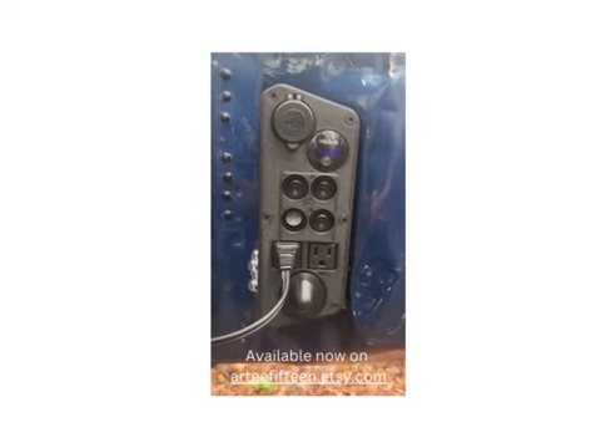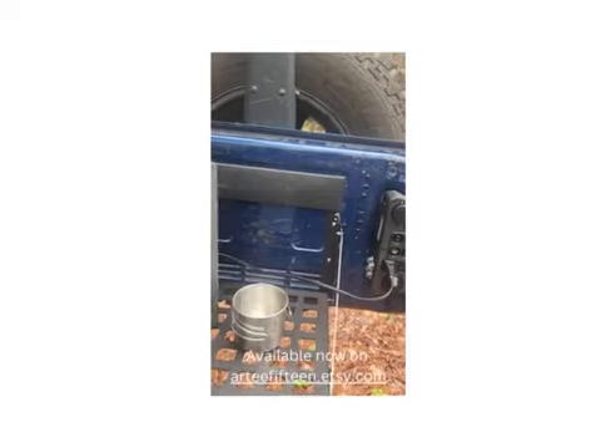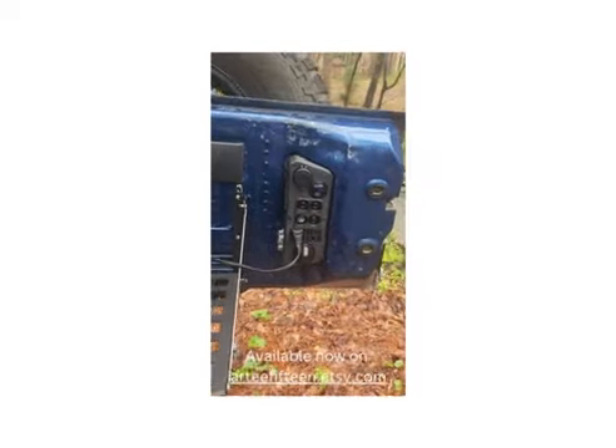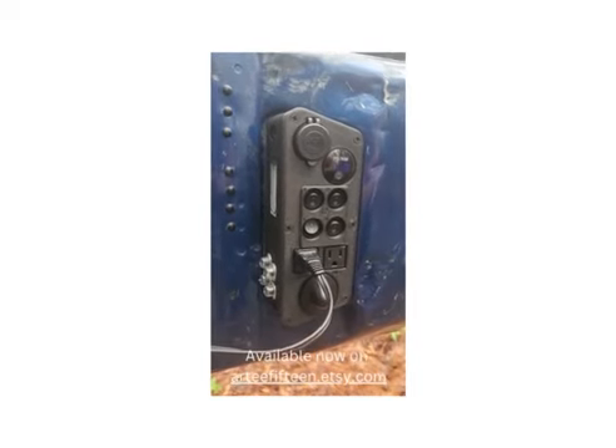There we are, guys — the Jeep JK distribution panel fits on the tailgate where the old vent was. There you go.